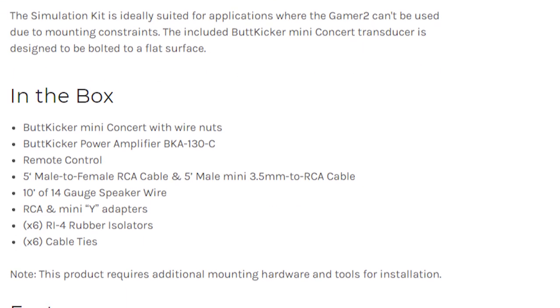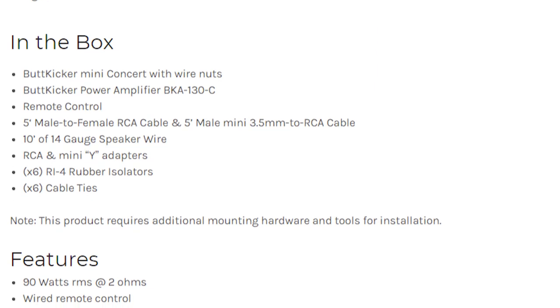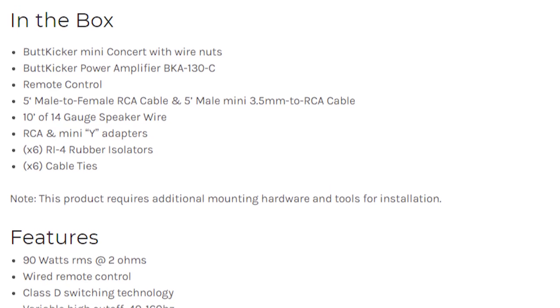Also included is a 5-foot male-to-female RCA cable, a 5-foot male mini 3.5mm to RCA cable, and 10 feet of 14-gauge speaker wire. Setting up this thing is pretty simple.